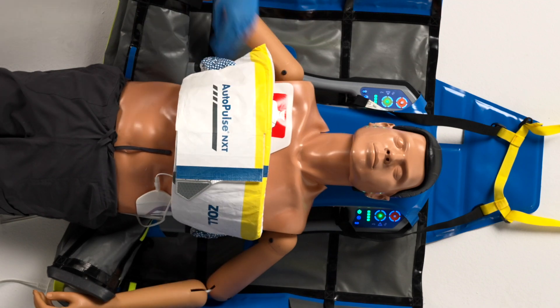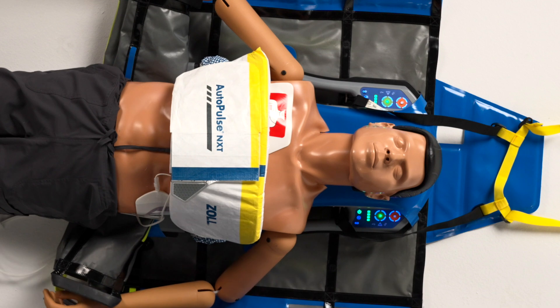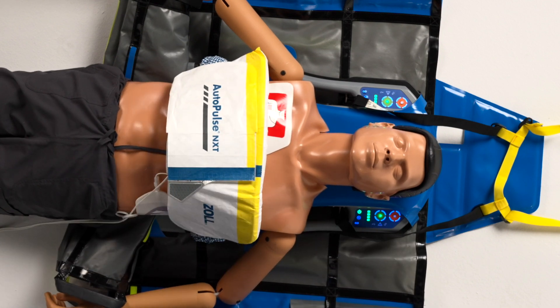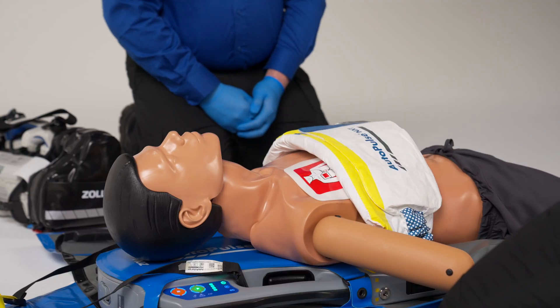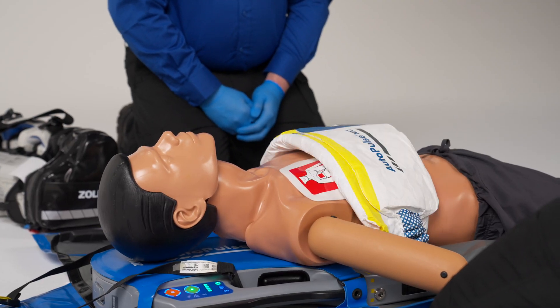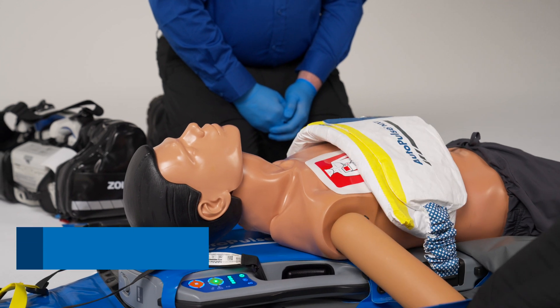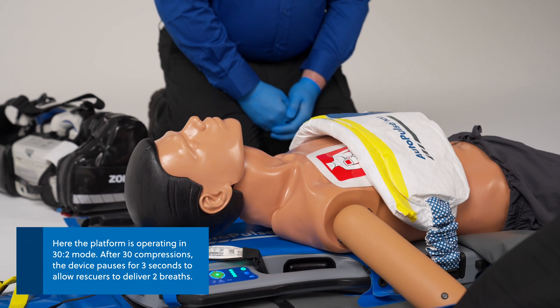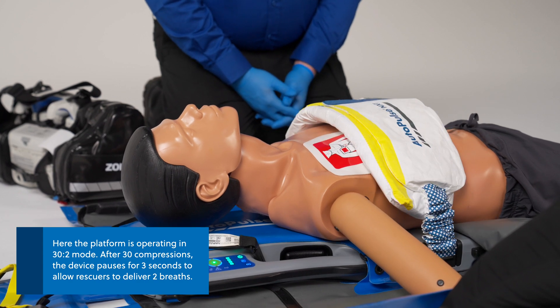Make sure to align the yellow line on the AutoPulse NXT band with the patient's armpits. Press the green triangle start button to begin compressions. Keep hands clear of the AutoPulse NXT band while it is analyzing and sizing to the patient. The AutoPulse NXT band will automatically size to the patient's chest and begin compressions at a ratio of 30 to 2.